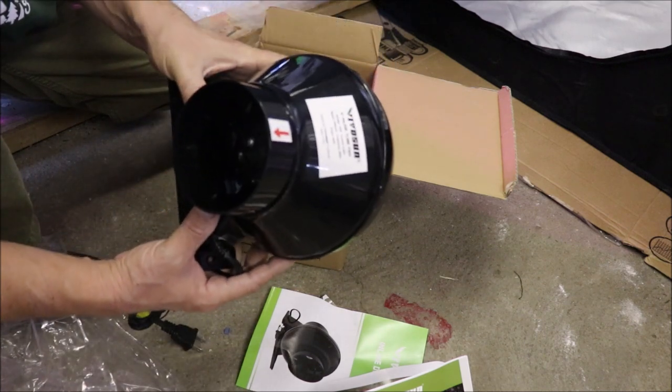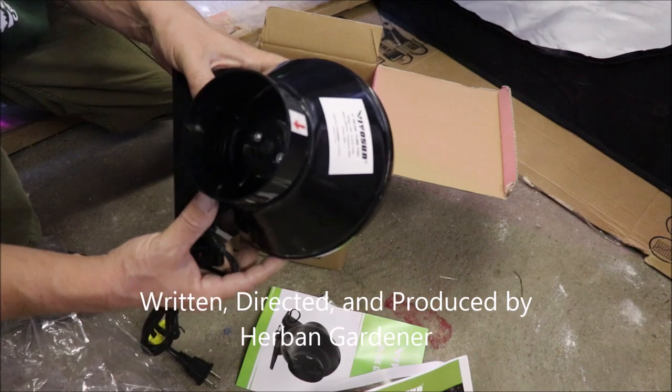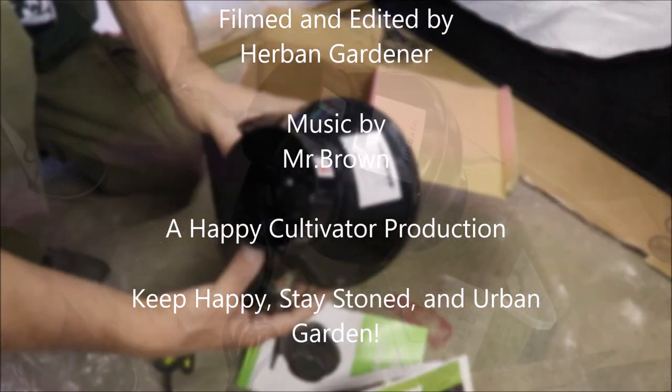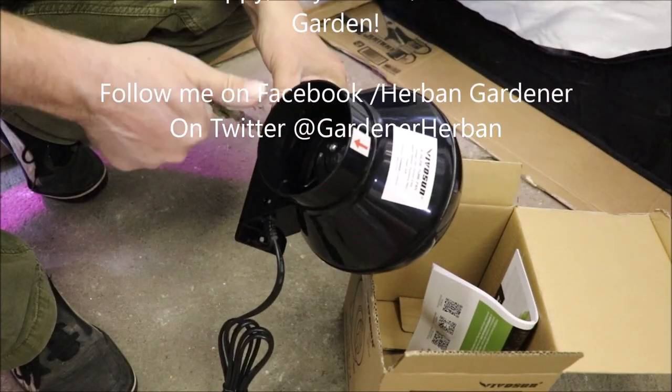We will stick this as the exhaust on our 32x32x63 Topolite grow tent. Remember to keep happy, stay stoned, and urban garden, guys.